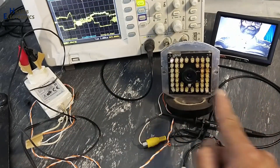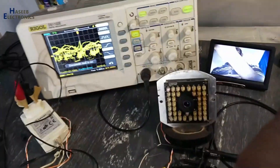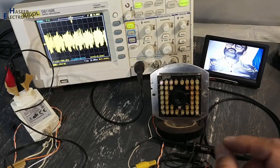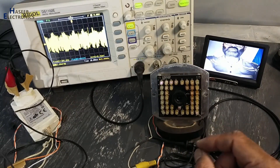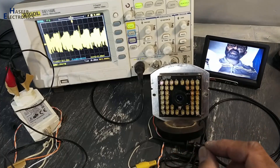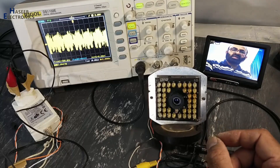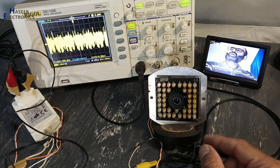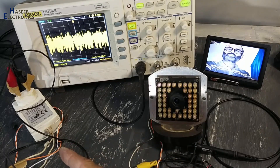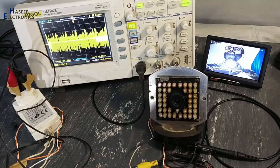Now the video signal is good and the composite video signal is also good. I think failure of the 34063 DC-to-DC converter IC caused the SMD tantalum capacitor to fail. That SMD capacitor short circuit then caused damage to its power supply. I replaced the capacitors in that power supply at the output stage, and now this power supply is connected and working well.